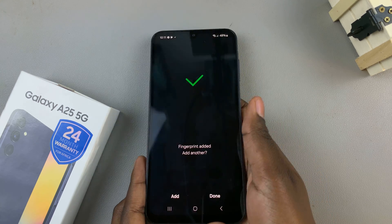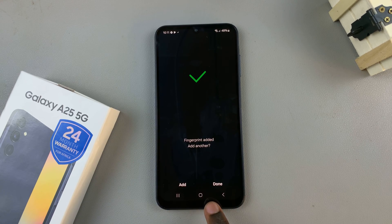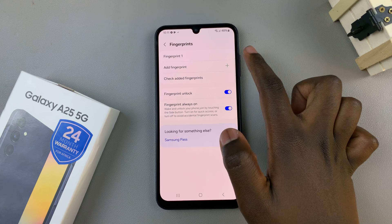Once it's been registered, you have the option of adding another one, or you can just tap on Done and it will be added to your device.